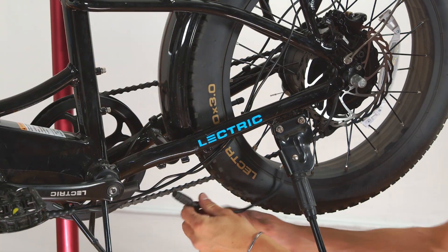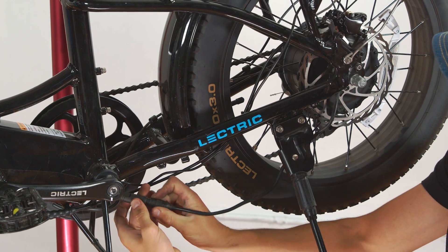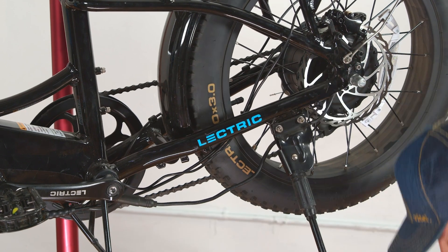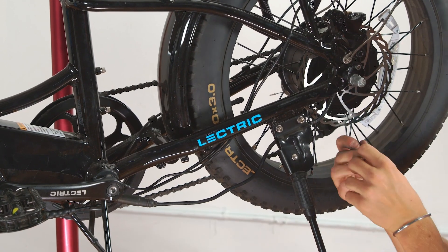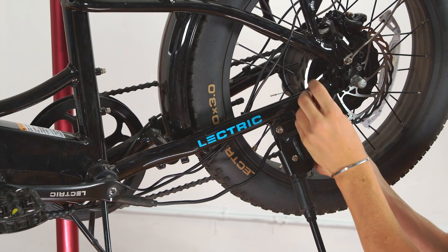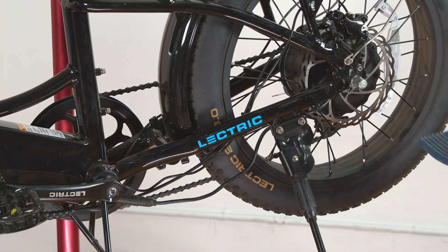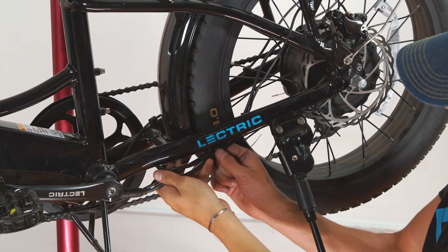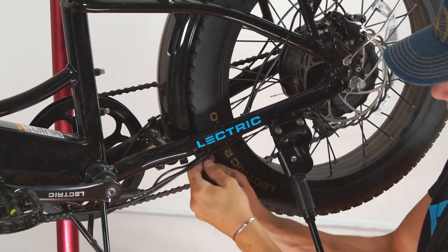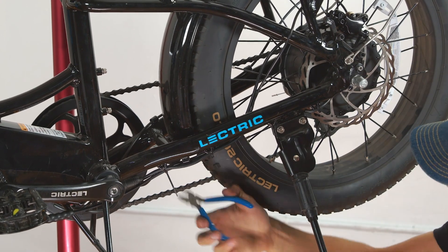Now, with the bike back on the stand, plug the motor cable back in. Make sure to feed it on the inside of the kickstand. Then zip-tie the motor cable to the designated notch on the dropout, and zip-tie the three cables to the designated notches further up the dropout. You can avoid the cylinder on the bottom of the dropout as it is not necessary to zip-tie anything to it.